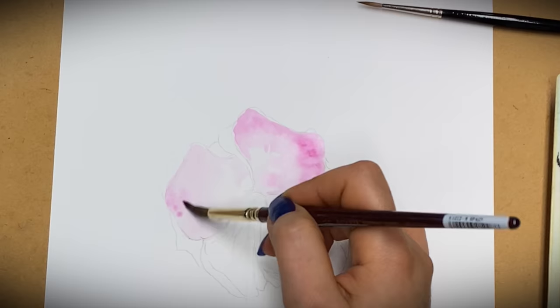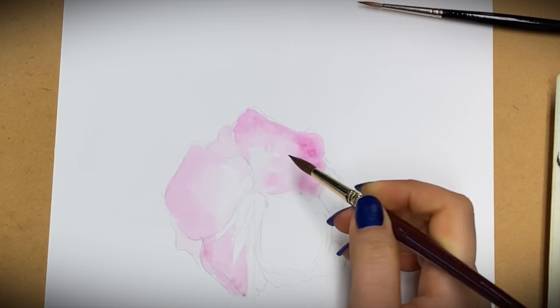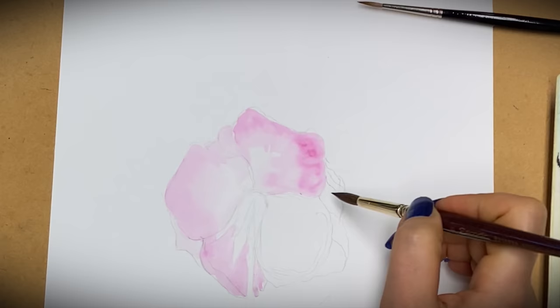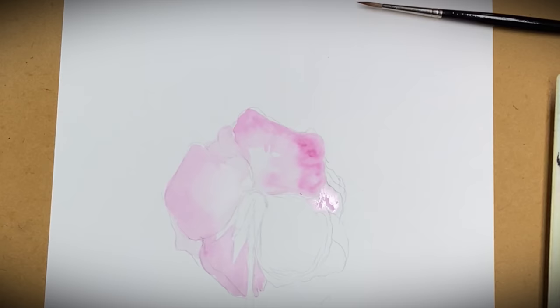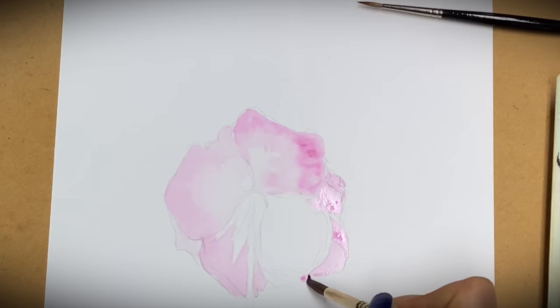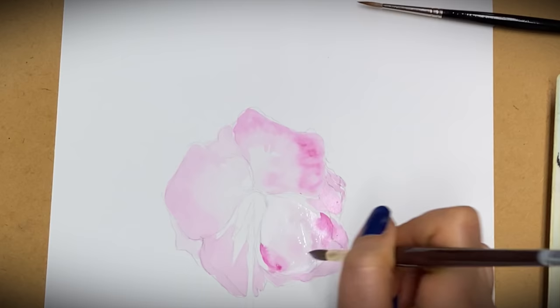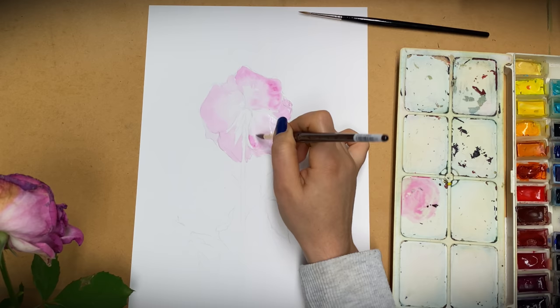I'm using this pure color — not mixing it with anything — just to start. Here I'm going to avoid the green areas and just focus on the pink. One thing to remember about watercolor is that it always gets lighter when it dries, so if you're wondering if the colors are too dark, just keep that in mind. On this big petal, I'm going to apply some water first, then let the paint do its work and move it if needed.